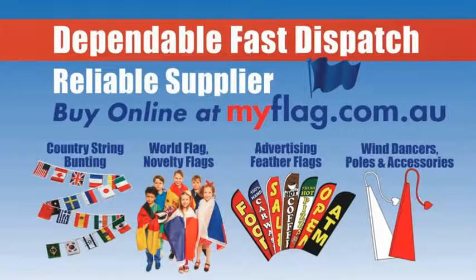To find out more, or to see what other flags we have, please go to our website myflag.com.au.